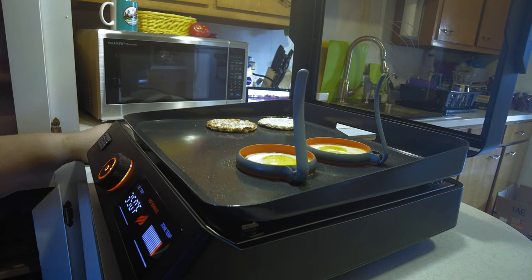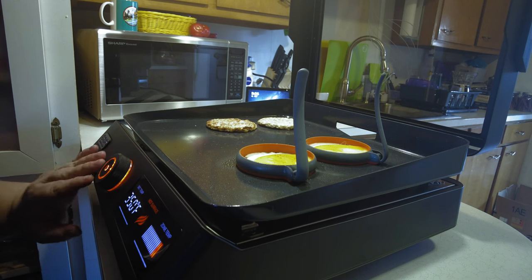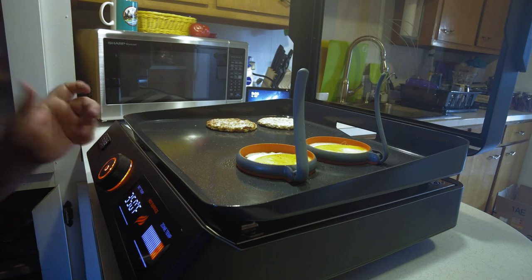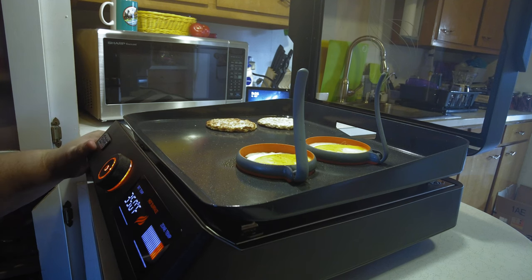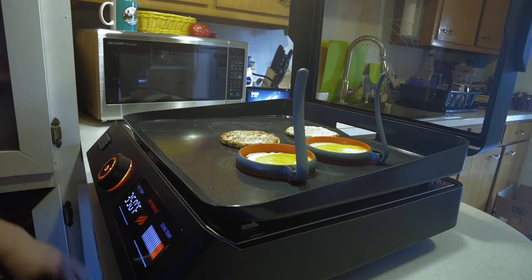I'm hoping the digital controls help regulate the temperature a little bit better than what we're used to on a normal electric griddle with analog adjustment. Just because it's digital, I'm hoping the temperature doesn't fluctuate as much as what we're used to. We'll go ahead and see.